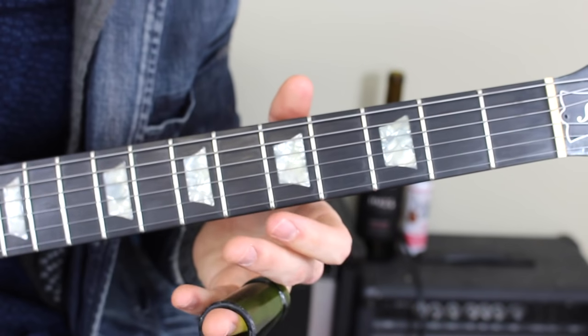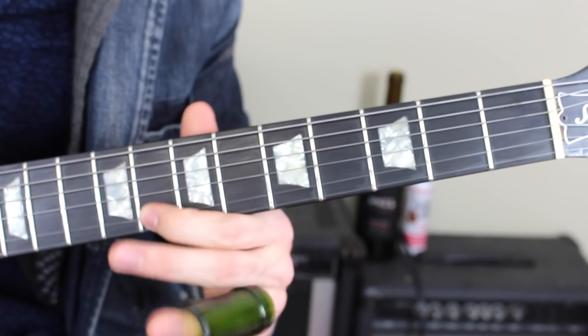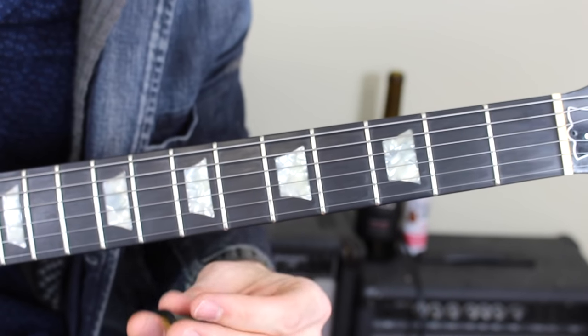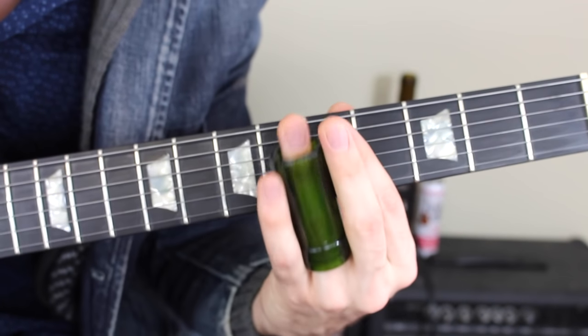Now that you know how to play your C major scale in that high treble octave, let's see if we can produce those notes nice and clean using the slide.